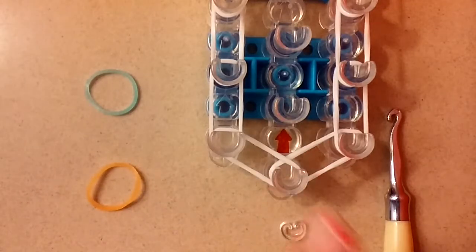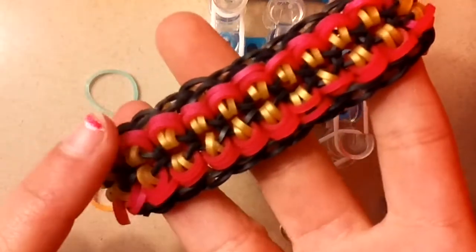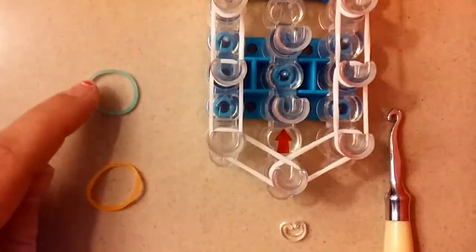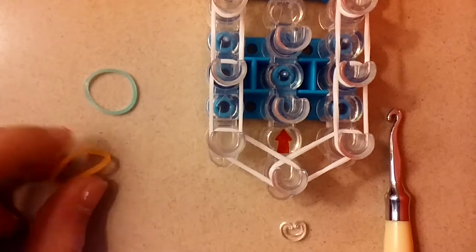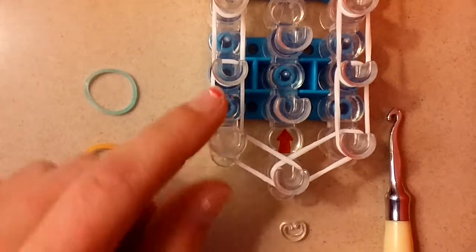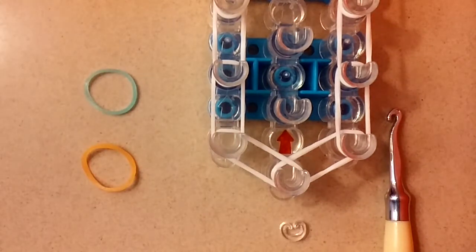Today you will need one loom hook, a c-clip, and as many colored bands as you'd like. I highly recommend using two colors. I'll be using Caribbean green and neon orange jelly. The reason my loom already has a border on it is because I was previously filming this tutorial but it went wrong, and I only got to placing the border — that's why the border's already on there.